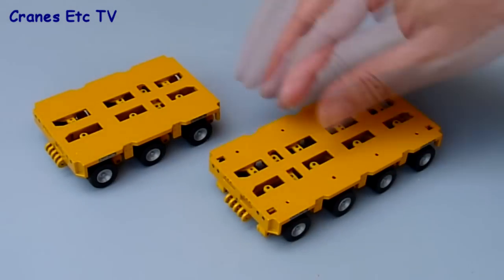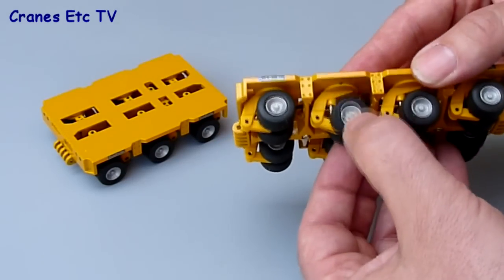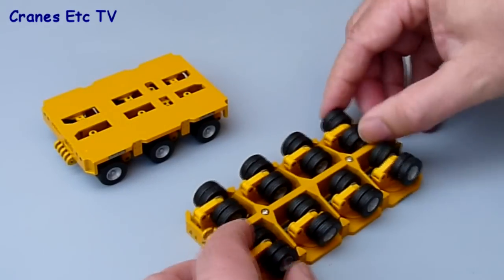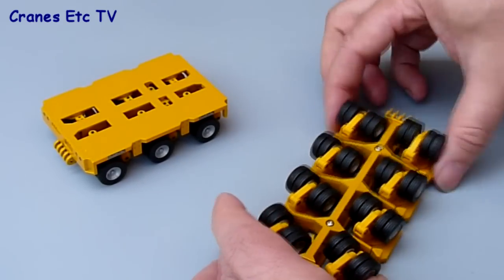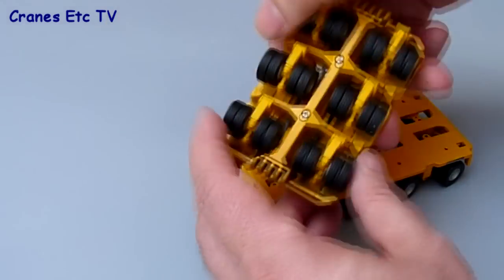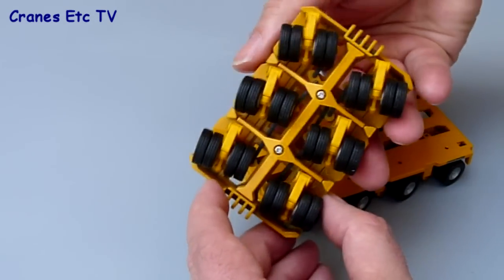Looking at the parts that make up the trailer, starting with the Goldhofer module units: the structures are metal and solidly made, the wheels are plastic pieces with a good range of suspension movement. On the four-line unit the steering works well and is linked, producing something that looks like proportional steering, whereas on the three-line unit the steering is also linked but produces more of a parallel arrangement.